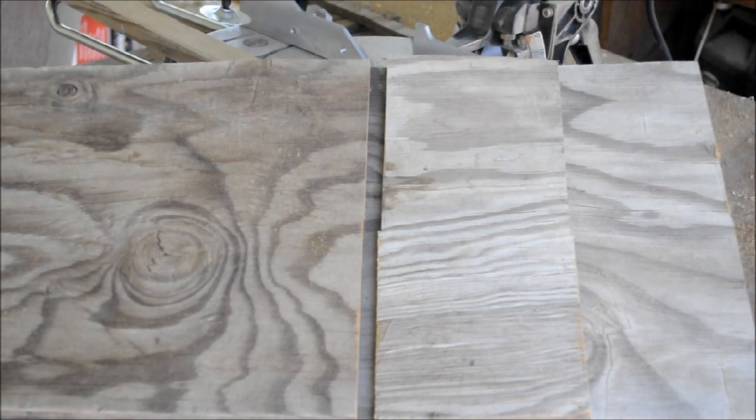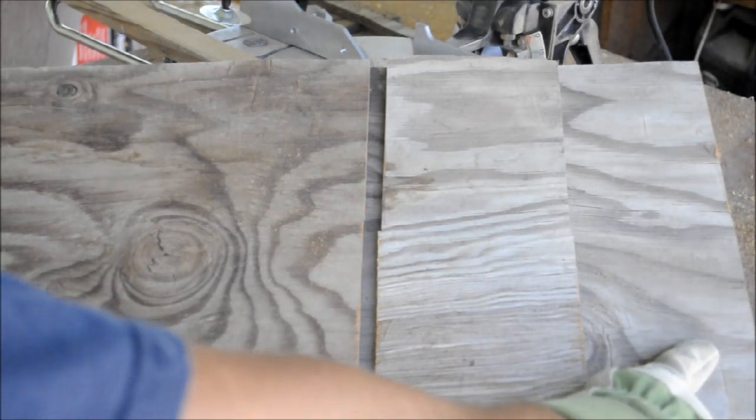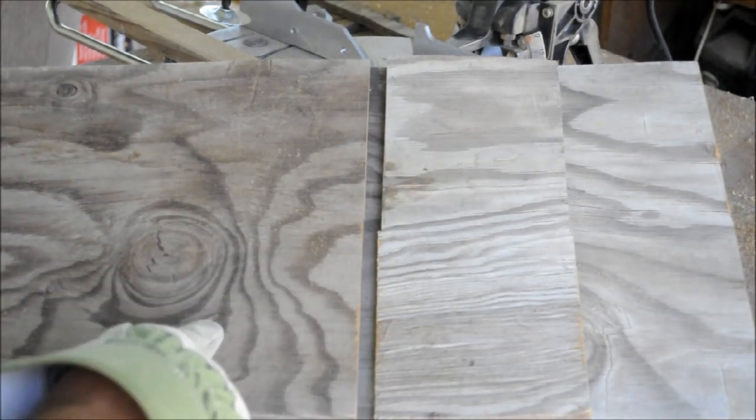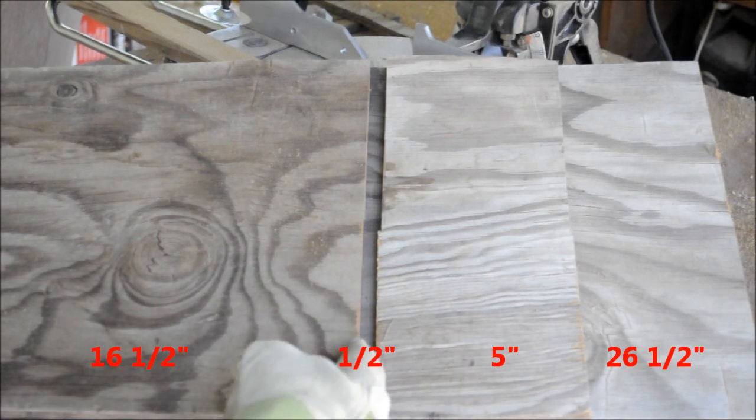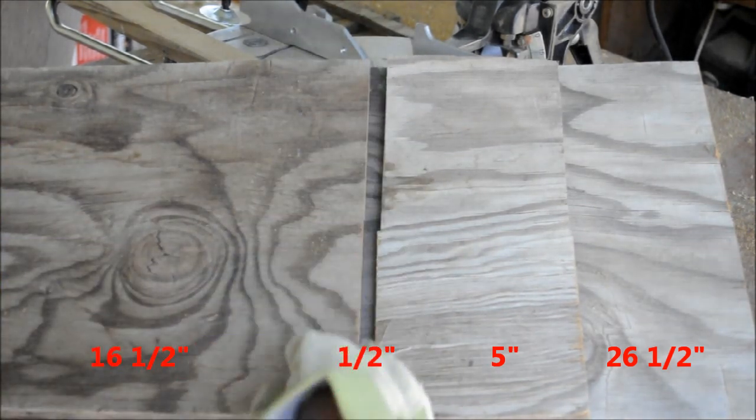Now that I have all the pieces of wood cut — 26 and a half inches, or four and a half inches, five inches — you want to put a little half-inch gap in here for ventilation.